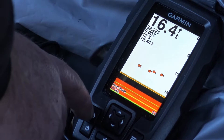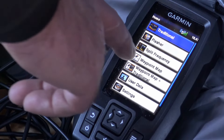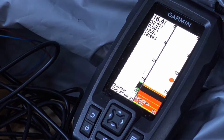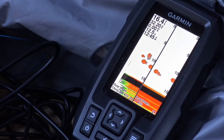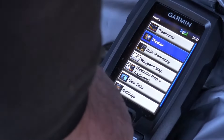It chirps as a fish enters the zone. If I hit the back arrow, there's what the home screen looks like. You can choose if you want to go to flasher mode or traditional fish finder. You can do split frequency — here's what that looks like. Alright, let's go to flasher mode.